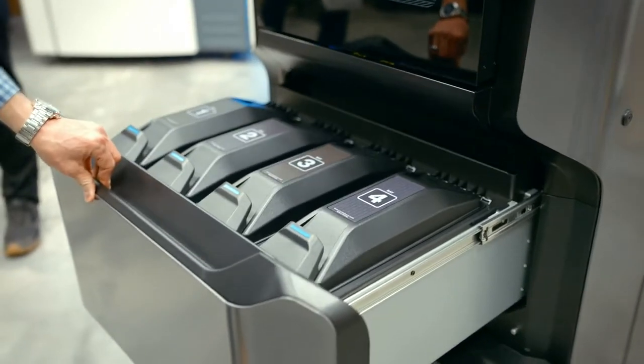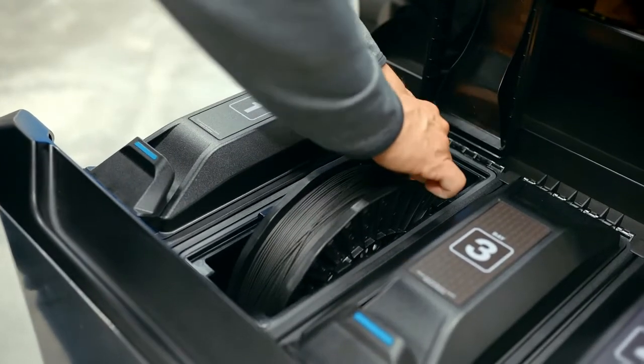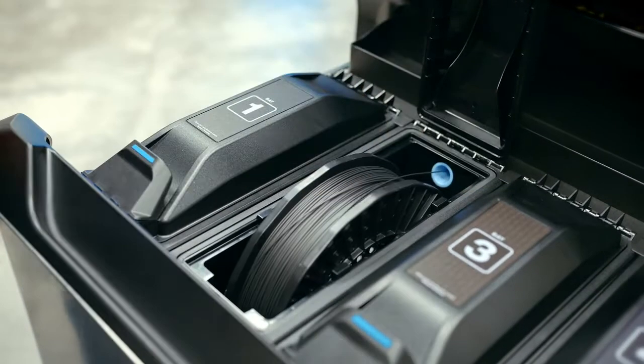With the new 370CR, the changeover process to the carbon fiber composite materials is going to be very quick and easy. You don't have to wait for the machine to heat up. The whole process is going to be a lot simpler for getting functional parts.